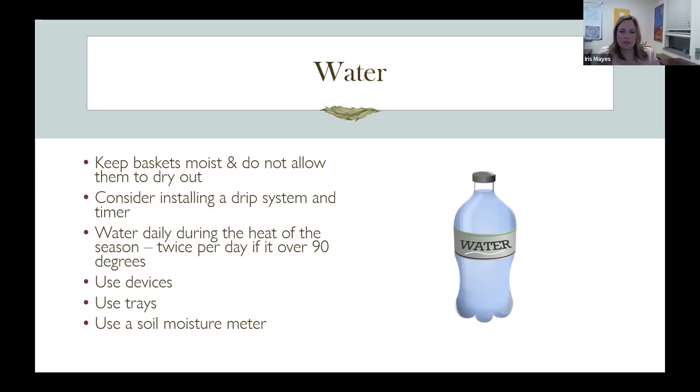I have a slide on drip systems — that's always a good strategy, to install a drip system so you can control how much water the pots get. When it's over 90 degrees, you might have to water in the morning and in the evening to keep your pots from drying out.